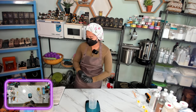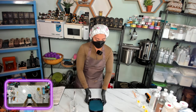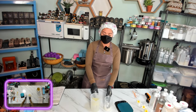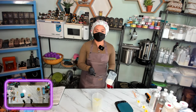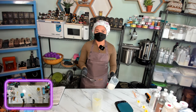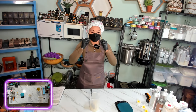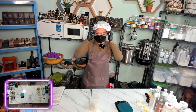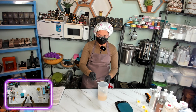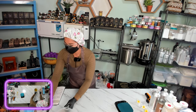Now we weigh our lye — 146 grams. We will now make our aloe vera lye solution. Always pour the lye into the water, not the other way around — this is to avoid a violent reaction. I put on my goggles. It takes time to melt all the ice. Once it's all melted, we will keep this aside.